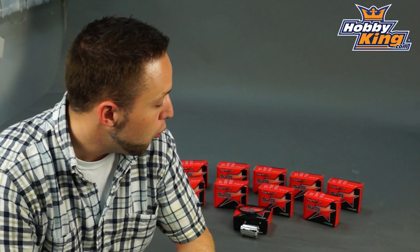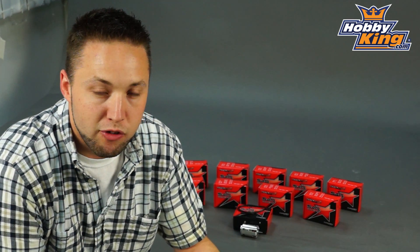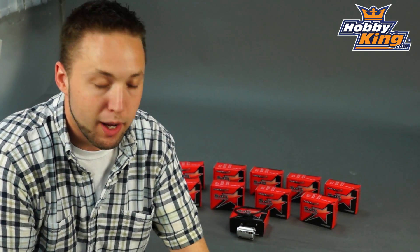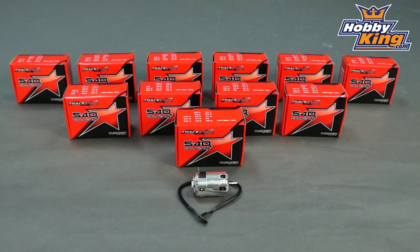Hey guys, Byron here from Hobby King. I want to show you our newest addition to the Trackstar Motor Series for cars and trucks. We just put these on the website yesterday, so this full line is now available on the new items page. What these are, are more 540 size in-runners for your cars and trucks.